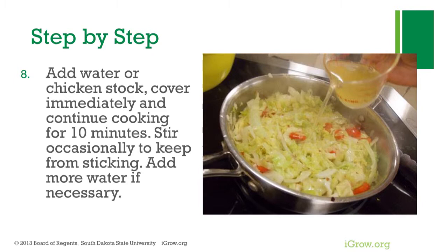Add water or chicken stock and cover immediately. Continue cooking for 10 minutes, stirring occasionally to keep from sticking. Add more water if necessary. Serve and enjoy.